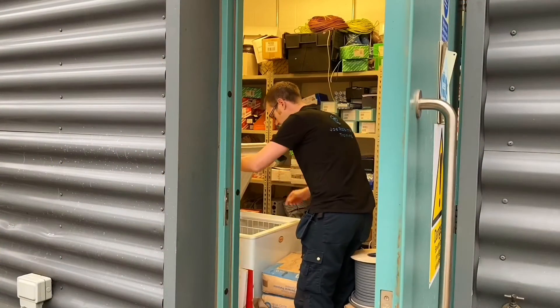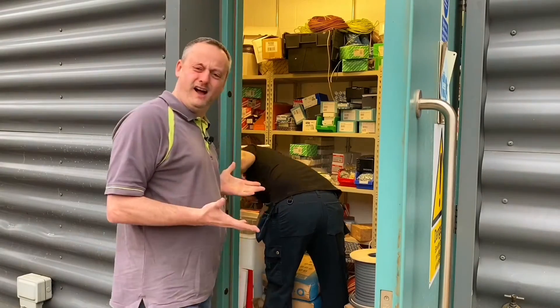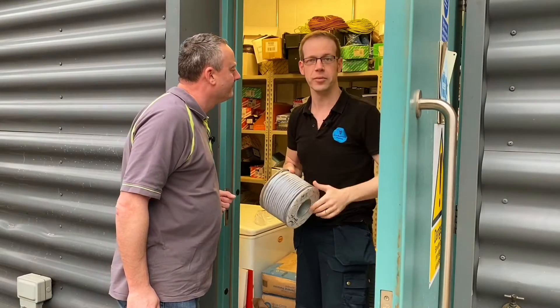What's Joe up to? Joe, you're in a freezer. What are you up to? I'm just getting a drum and cable out of the freezer, Gaz. Why? Well, it's to teach about resistance and resistivity. If you're not sure what I'm talking about, there's a video on Joe Robinson Training. Go and check it out.